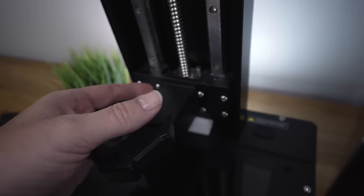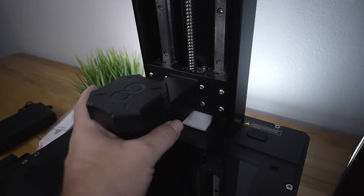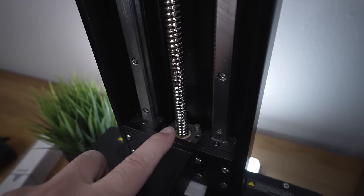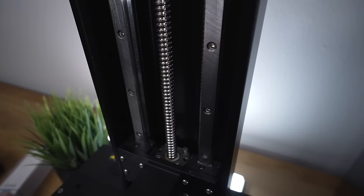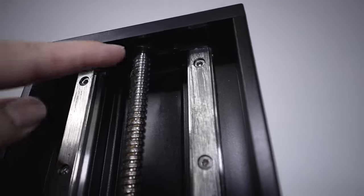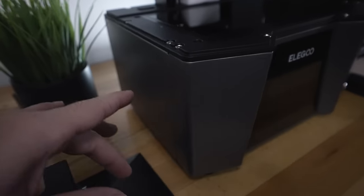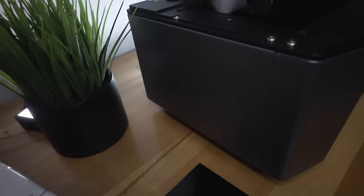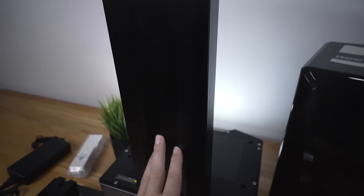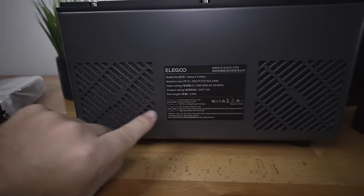Looking at the Z-axis construction, everything is very beefy and simplified. The bed slides on and is tightened with a knob. There are two linear rails and, most importantly, a ball bearing lead screw which is very accurate and precise. A plastic piece at the top keeps the lead screw straight. The left side is clean. Flipping to the back, we have a chunky all-aluminum Z-axis, and at the base are two large exhaust ports that appear to have filters behind them.